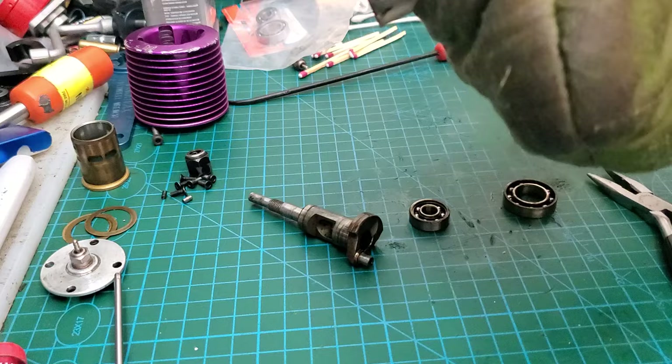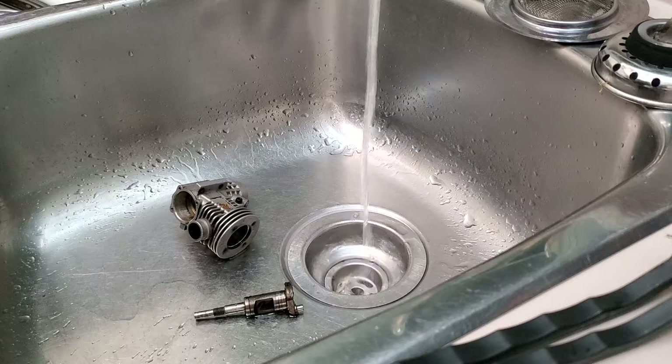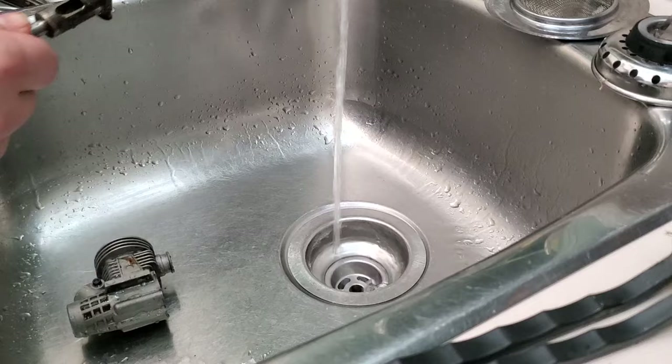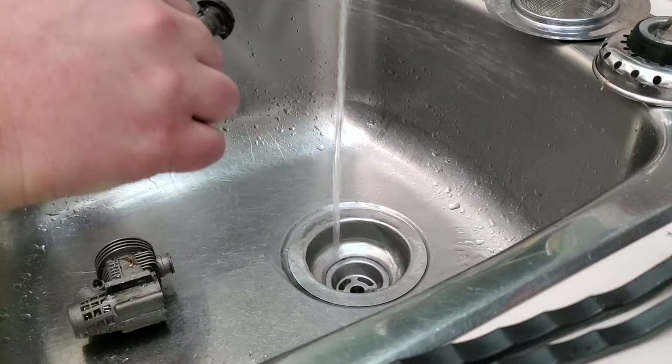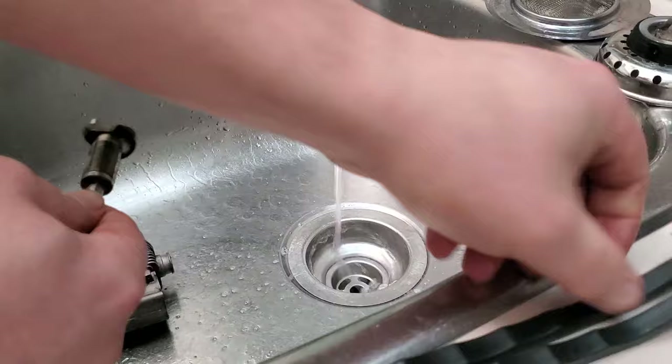We're going to let that cool off and get to some cleaning here. Super Clean — be careful, because this stuff will attack aluminum and remove anodizing, and it's really bad for your skin. So let's take a little bit of a brass brush there. Brass is often softer than steel.